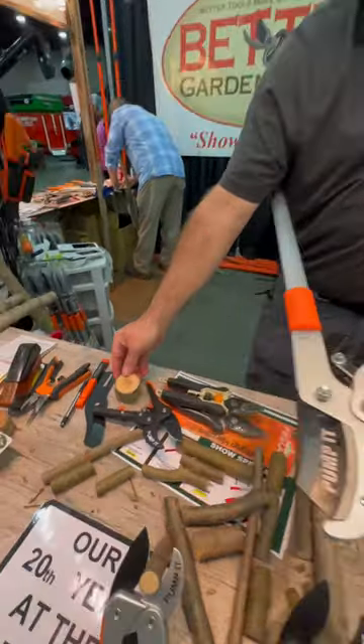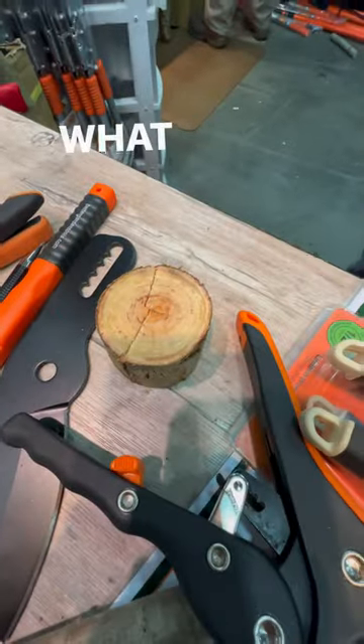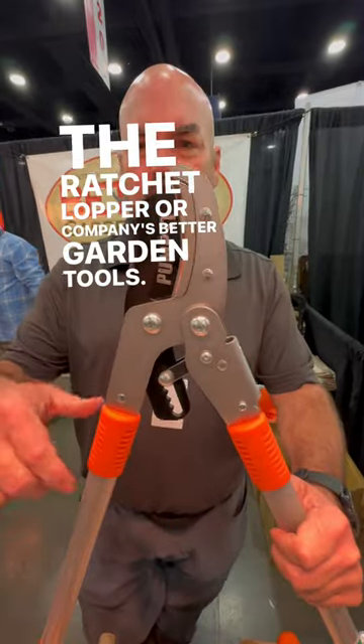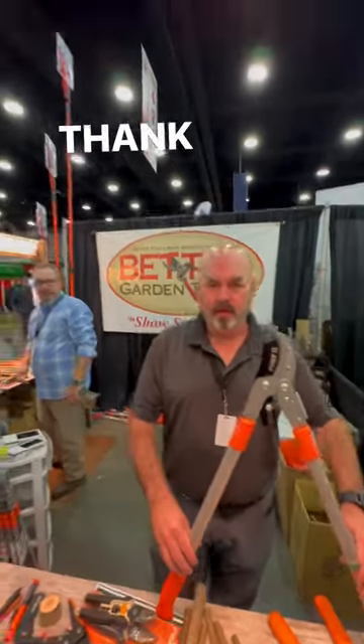What is this called? Where do you guys find it? The ratchet lopper — better garden tools. We're here in Louisville, Kentucky. Thank you, sir.